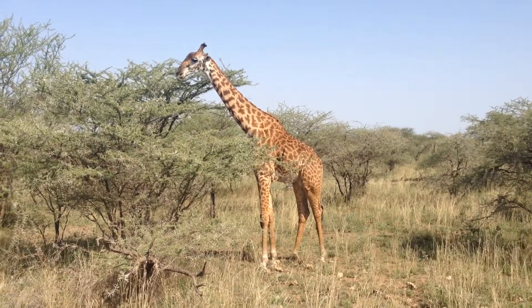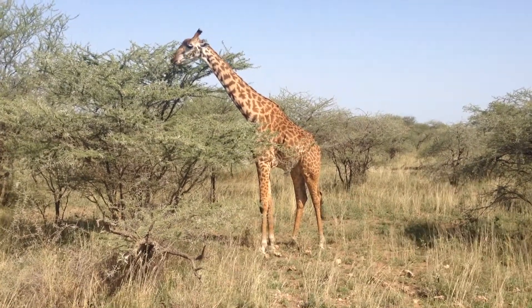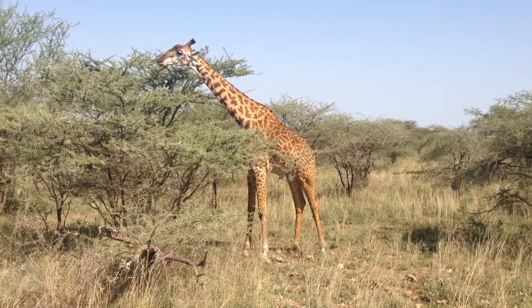Do you see the horns? Very close to the ear. Yes, okay, I can see those. Don't even need the brackets.